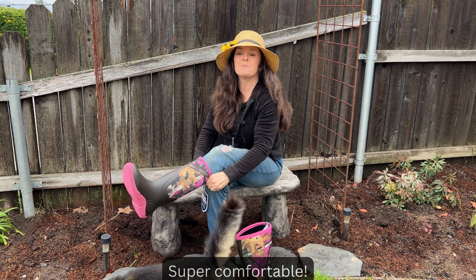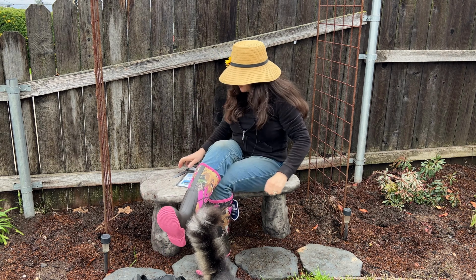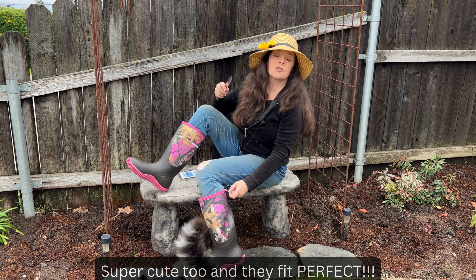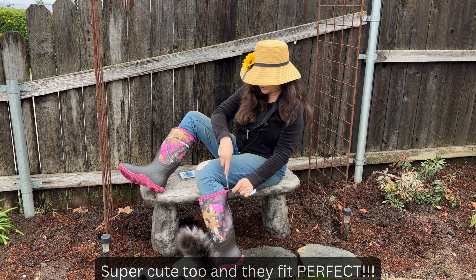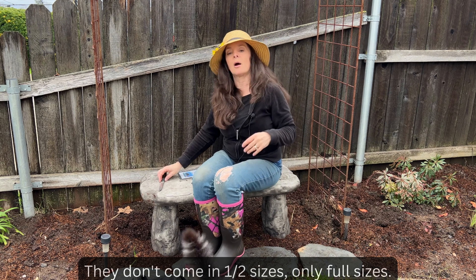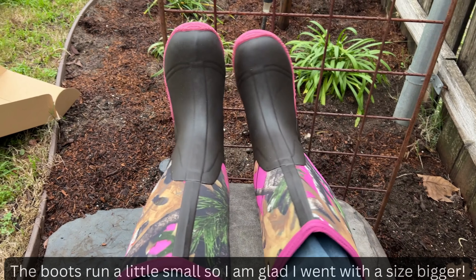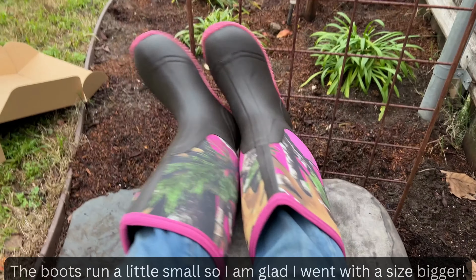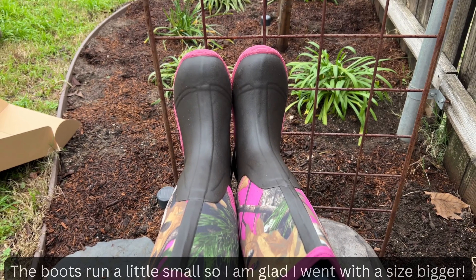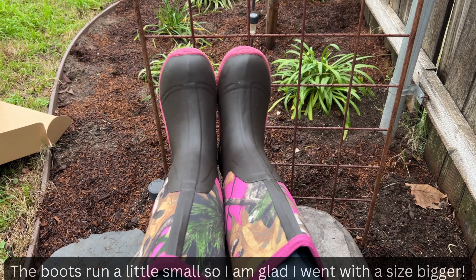They're super comfortable and I think they look really cute too — they fit perfect. So normally I wear a size seven and a half shoe, so I went with these size eight boots. They don't come in half sizes, so I would have either had to get a seven or an eight. The boots definitely run true to size, maybe even a little bit on the smaller side because my toe almost touches the end. So if you wear a size seven shoe, I would go with the size eight boots.